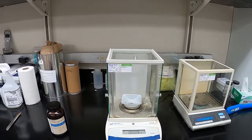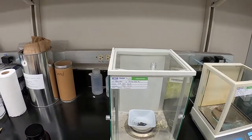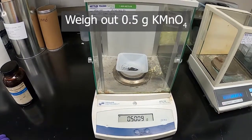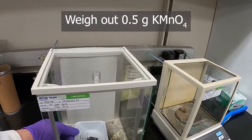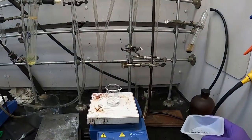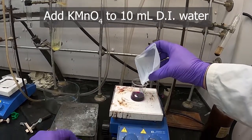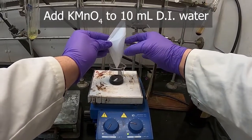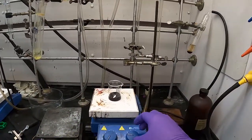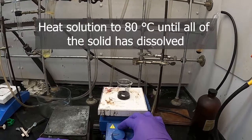Welcome to the manganese ACAC lab for Chemistry 410. To start, we need a source of manganese to make this complex, and we're going to use potassium permanganate — we've got this bottle right here. I've already weighed out half a gram. We'll add the potassium permanganate to the water with stirring, then heat it a little bit to ensure it all dissolves.